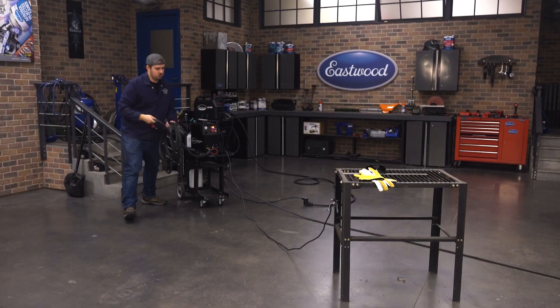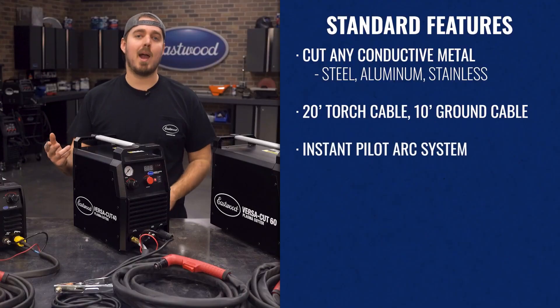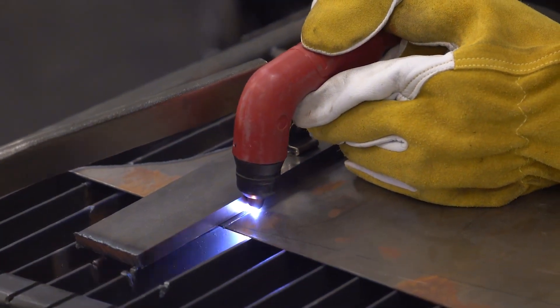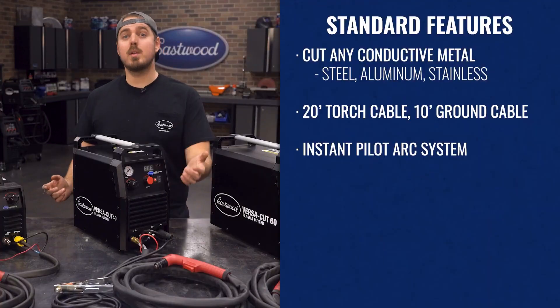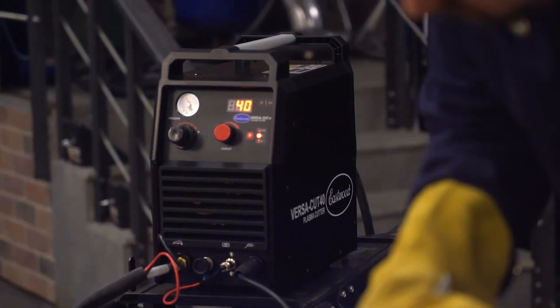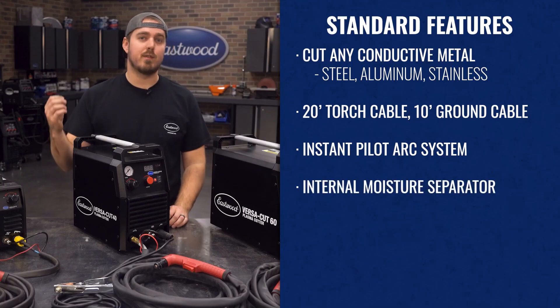The cable lengths allow you to move in or around the project really easily. All of the machines are equipped with an instant pilot arc system, which allows for striking on clean or rusty metal. So working on a late model or a junkyard find won't be an issue. Additionally, while we always recommend having a moisture separator on your compressor, these come with a standard last-chance moisture separator to protect you from any condensation.